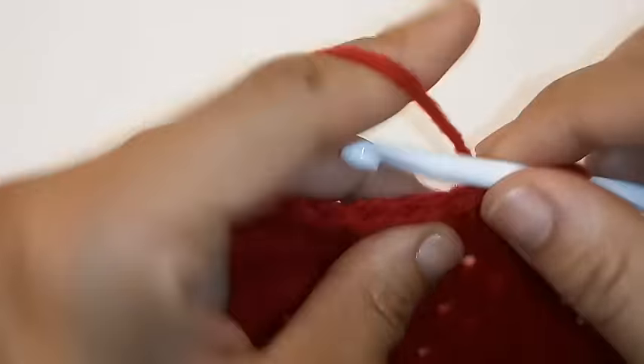Chain 2, double crochet into the same space. We're going to repeat the pattern from the previous row by placing 1 double crochet in each stitch around. I'm weaving my ends as I go so I don't have to worry about cutting it later. Continue placing 1 double crochet in each stitch around for a total of 7 rows.